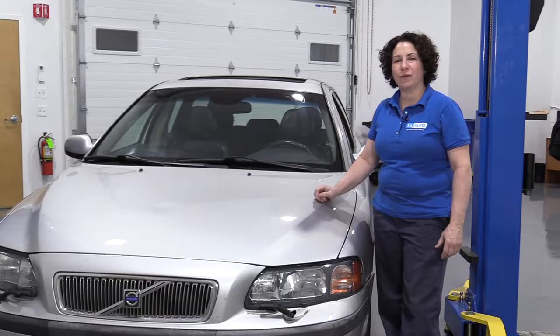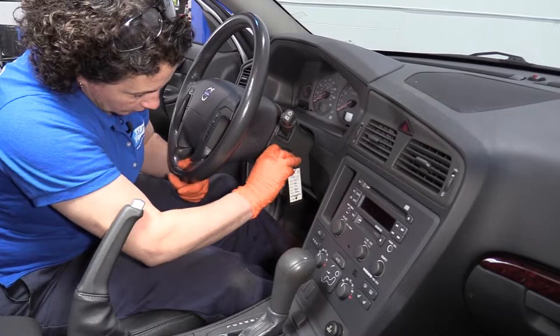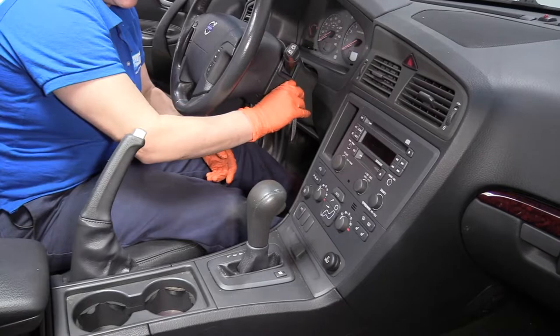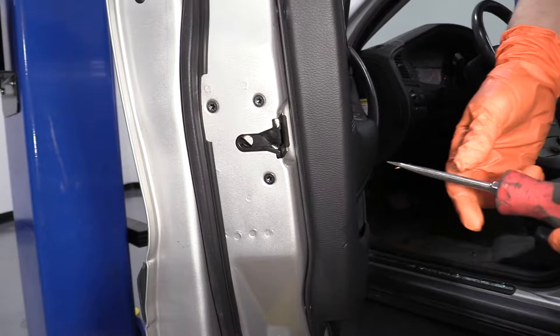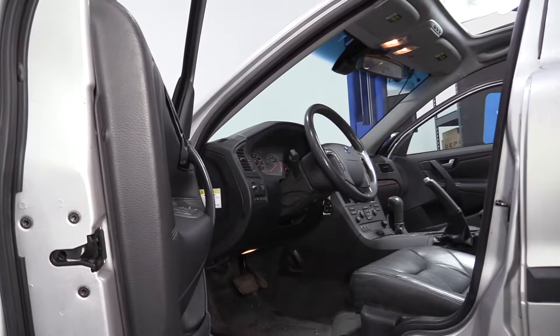I'm going to pull up on the e-brake lever all the way up. I'm going to put the key in the gear — I've turned it on so I can select neutral and then turn the key off. To stop the key dinging noise and to shut the dome lights off, I just take a screwdriver and latch this two notches in. Instantly, the key stops dinging and the lights will go out once I do the passenger door also.